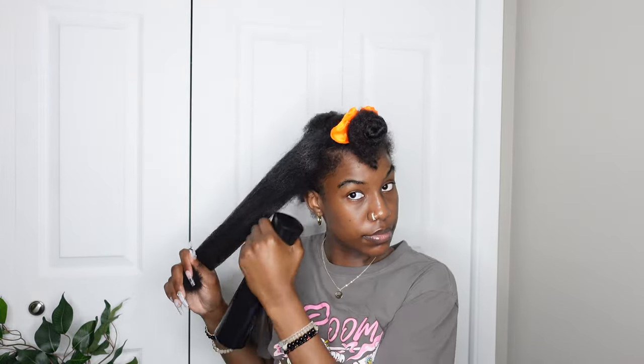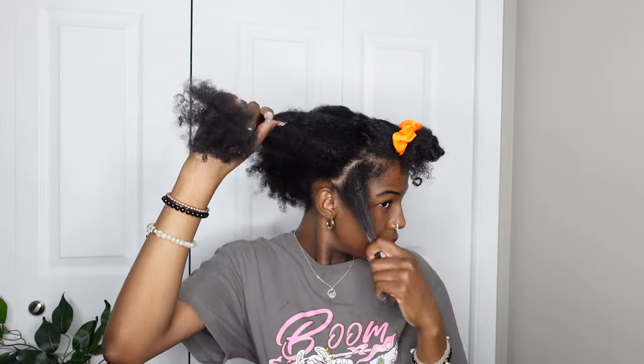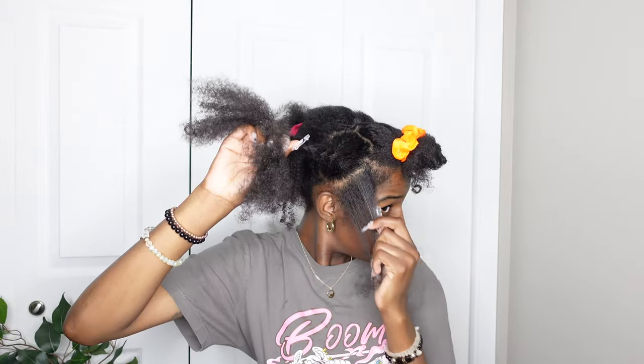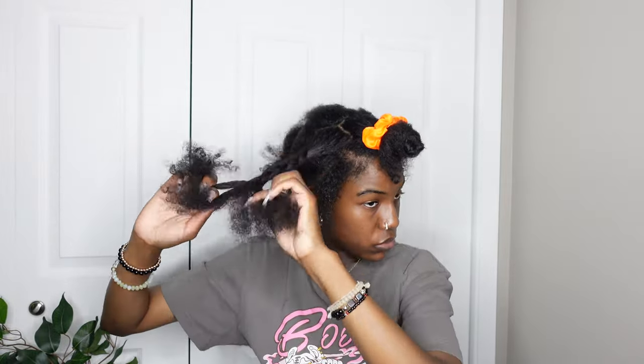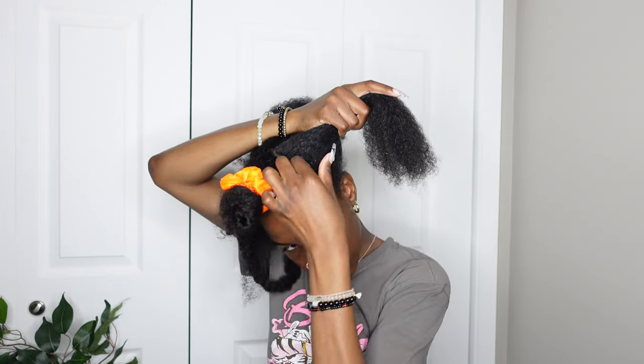I took a little piece on the side too so those can be out and it looks more natural. As for my hair underneath, this part isn't going to be perfect — I'm just making sure my hair is flat and out of the way. I don't really know how to braid that well, and I also didn't feel like braiding and doing all this extra stuff.